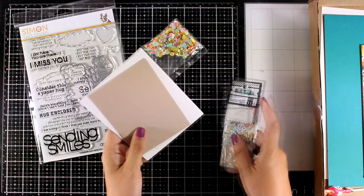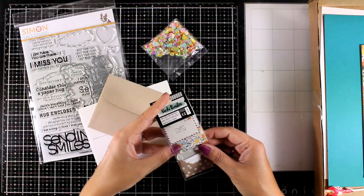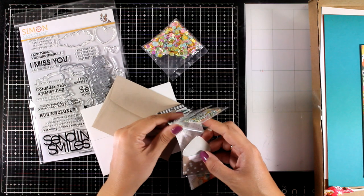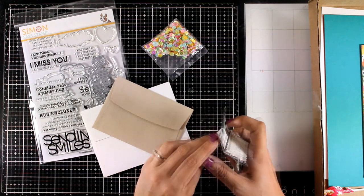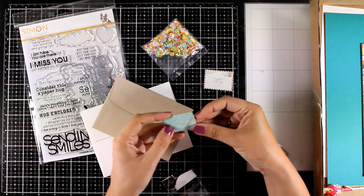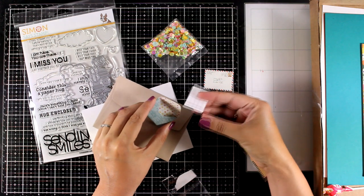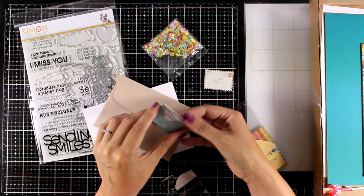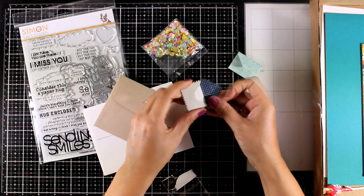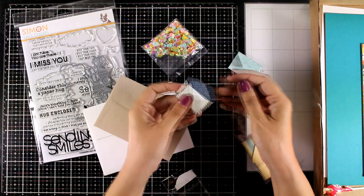Let's take a look at some of the envelopes included in the kit — a kraft and a white one — but you also get these tiny little envelopes which I absolutely adore and I will be working with them today. In each and every one of those envelopes there is a little letter inside; you can easily take it out, handwrite your message, or even stamp your message there.